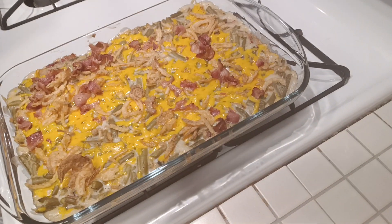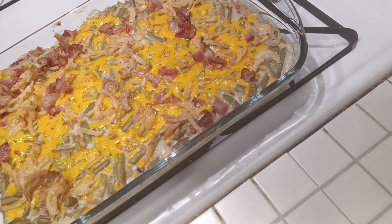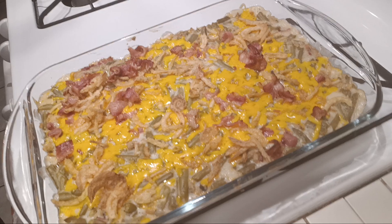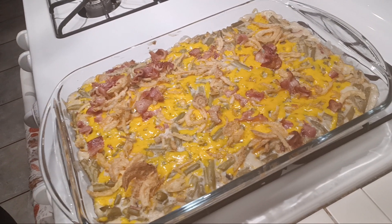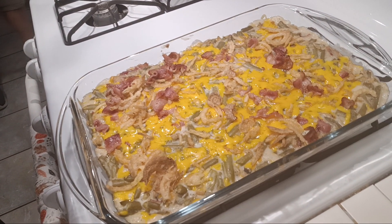It is done! Look at that — doesn't that look delicious? Bacon and cheddar green bean casserole. Yum, yum, guys! I hope you enjoyed this video, I hope you tried this recipe, and I'll see you in the next one.